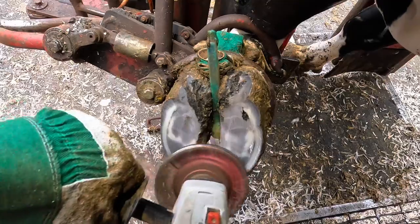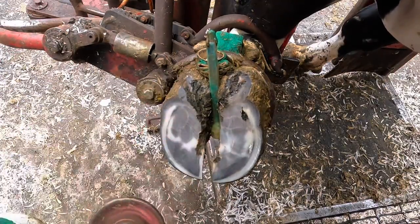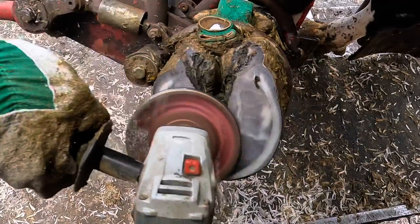Now, if you look at her hide color, she's obviously got the look of a Holstein, but these claws are telling us that there's probably a little bit of Swiss or Jersey bred into this cow.